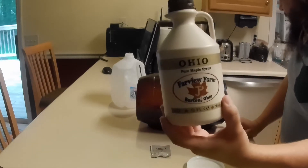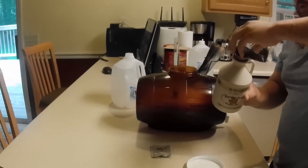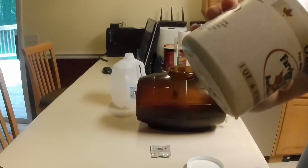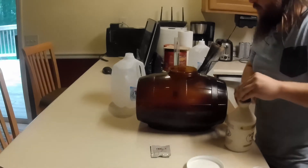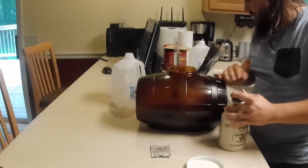I got this other one opened up and there was some kind of funky looking... possibly mold or something in it. I don't know what the heck it is, so I'm not going to use it. So basically what I've got here is a quart of maple syrup and a quart of water.